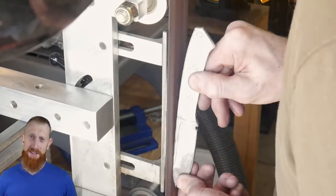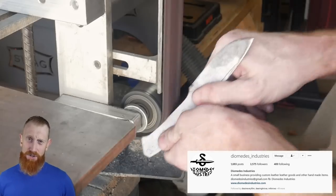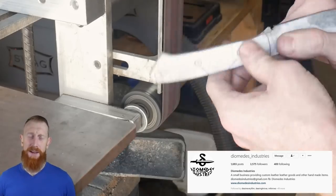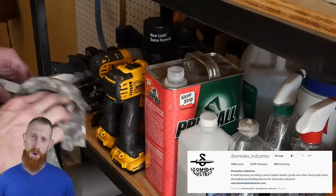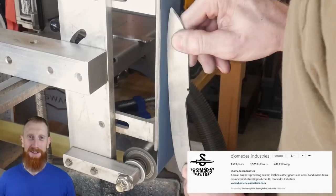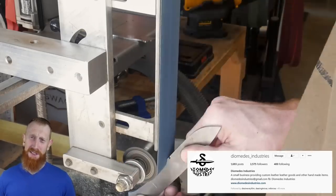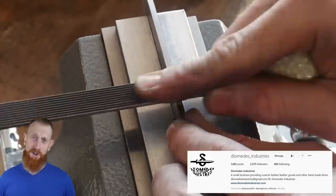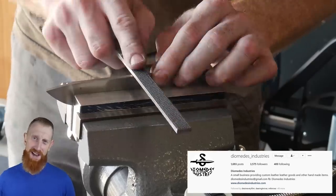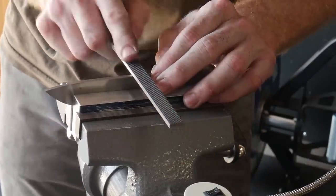I'd also like to point out that this knife design came to me from Jason at Diomedes Industries. He is a professional leather sheath maker who makes amazing work. We were going to do this knife as a collaboration, but since I messed it up, it will not be sold as a collaboration. However, in the future that is something we plan on doing, so if you're looking for a custom sheath for your knife, go check out Jason's page and I will link it down below.